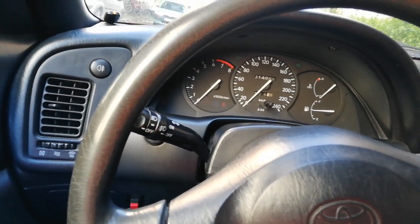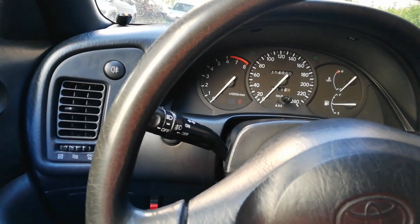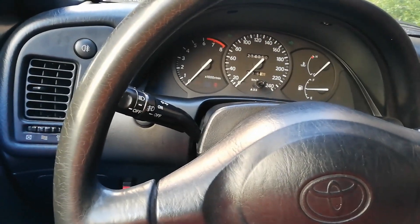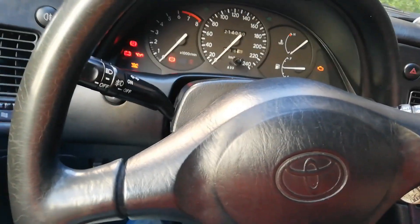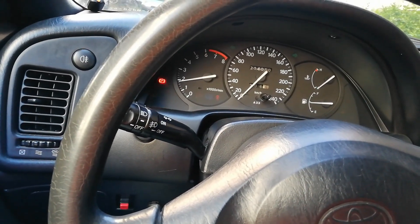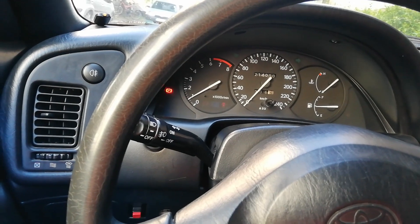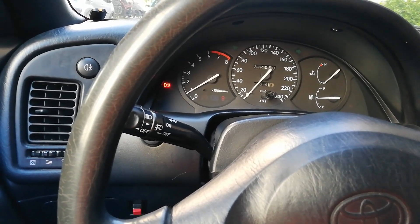If you find this helpful, leave a comment below — I'm curious to know if this helps anyone. And as you can see right now, the engine is starting. Before, it was just cranking without actually starting. So yeah, there's that.